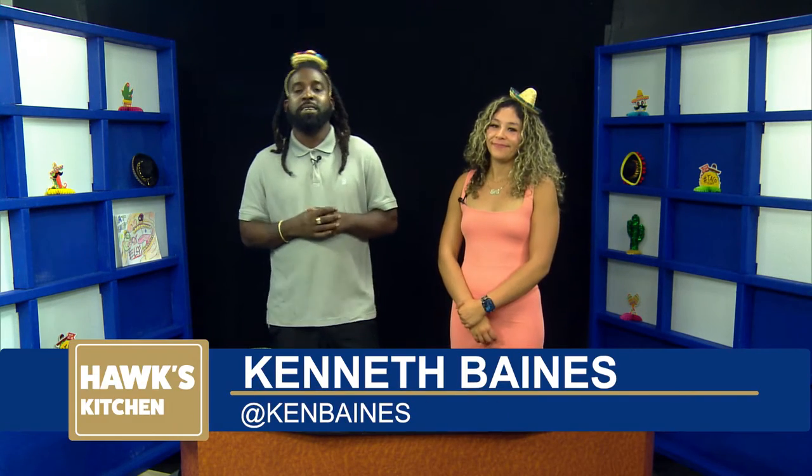Hello, welcome to Hawks Kitchen. I'm your host, Kenneth Baines. And when you have a party, you don't want to forget a nice bowl of guacamole. Seeing that Cinco de Mayo is around the corner, this is a perfect time for this dish. And cooking that perfect dish with us today, we have Nali Lopez. Thanks for joining us. Thank you for having me, Kenneth. It's a pleasure to be in the Hawks Kitchen right now.